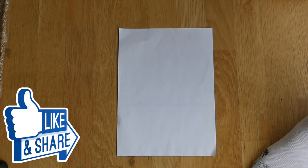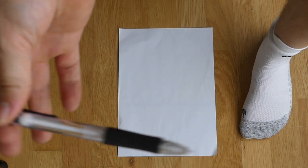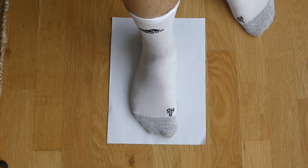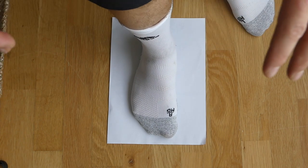So firstly, you need to know what your foot size is. To do this, you're going to need a piece of paper and a pen — nice and simple. Put your foot onto the piece of paper and just draw around it.